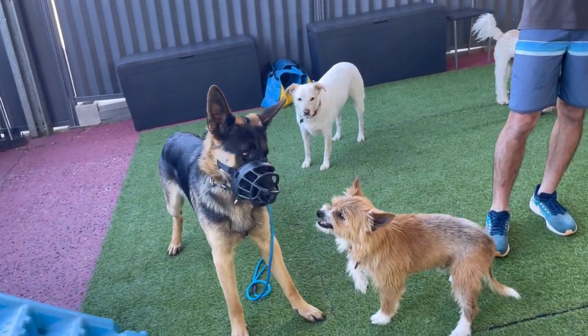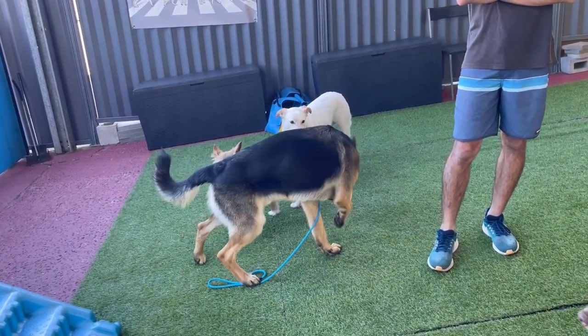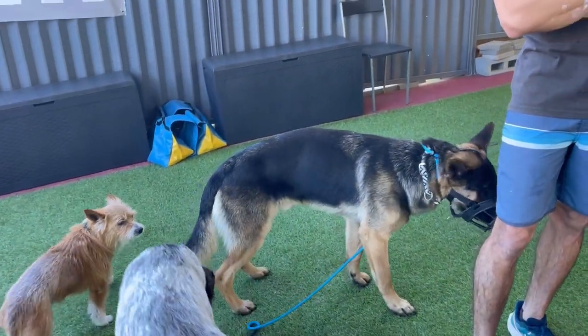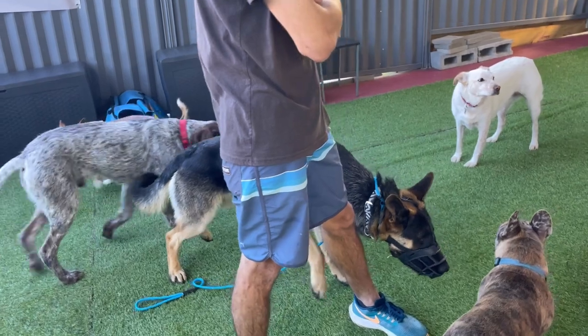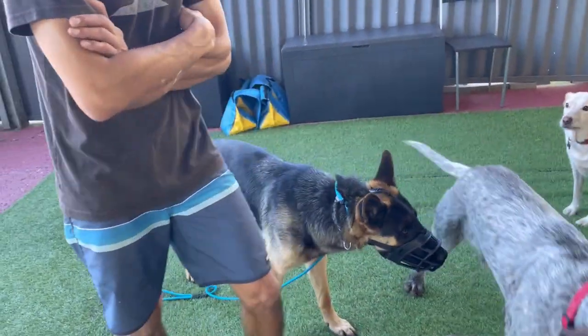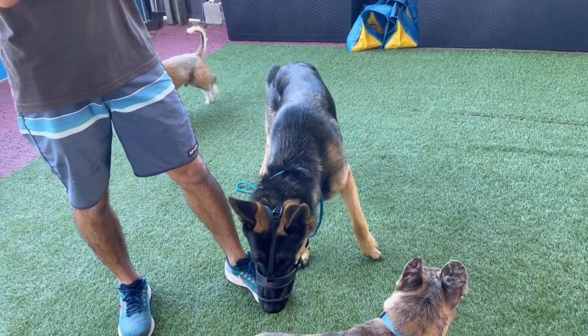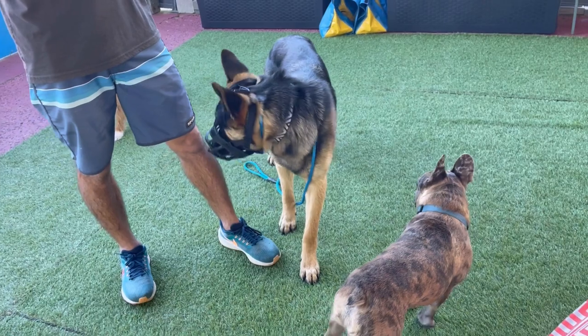That was good. Jack was a little snarly then but his response was perfect — didn't do anything, didn't go back at him. It's good to see. Don't let him get your leg. It's good to see Ash get growled at and not respond back. He didn't fire back up. Good boy.